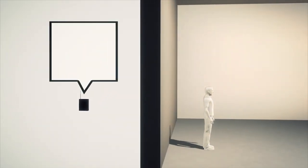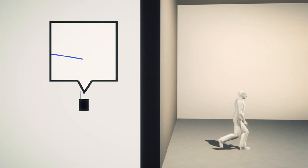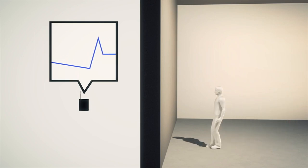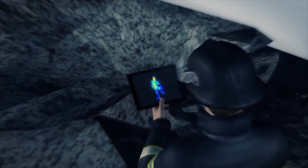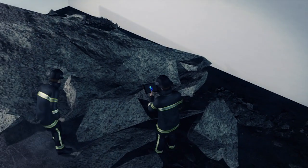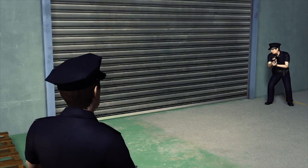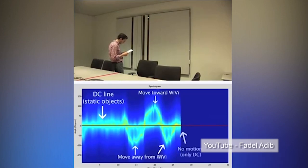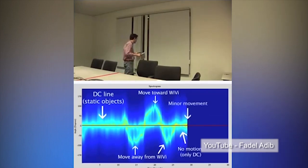The signals can show when a subject is moving away from or towards the receiver. XV's inventors believe the technology could one day be used for a range of applications, including search and rescue operations in disaster areas and by police to identify the number of suspects in a building before a raid. The device is also capable of tracking gestures such as the waving of an arm.